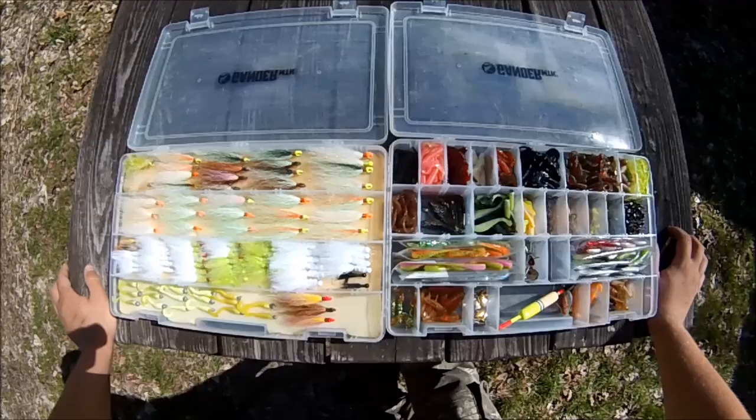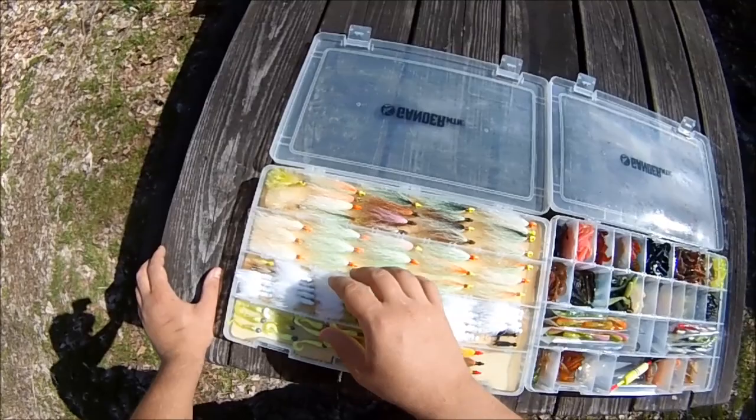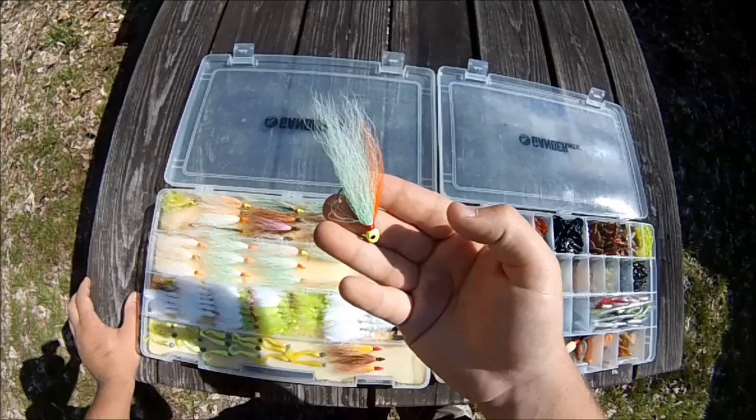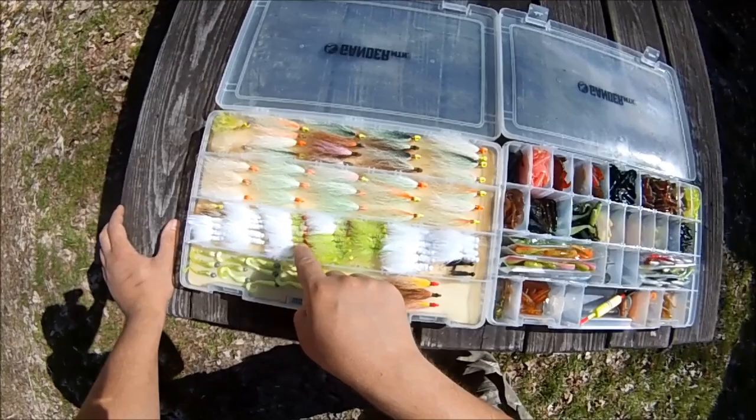Over here I've got a whole bunch of Don's sixteenth ounce bucktail jigs — smaller gap hook and lighter head but the same style as the eighth ounce. In here I've got a whole rack of maribou jigs, and then down here some curly tail jigs and a couple more bucktail jigs.